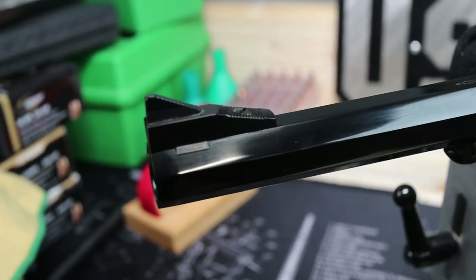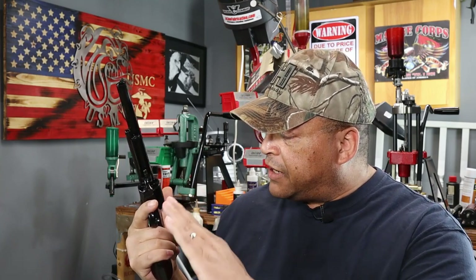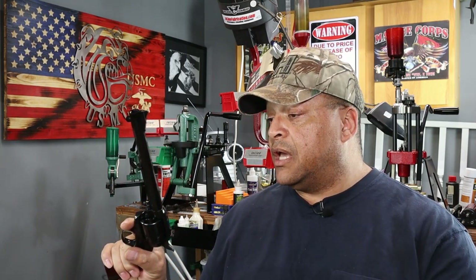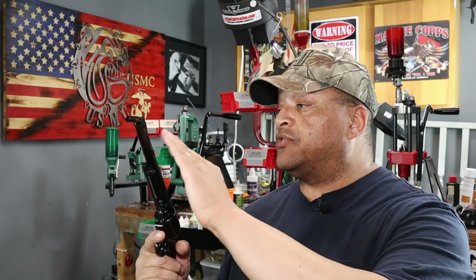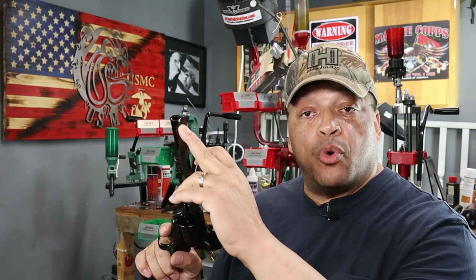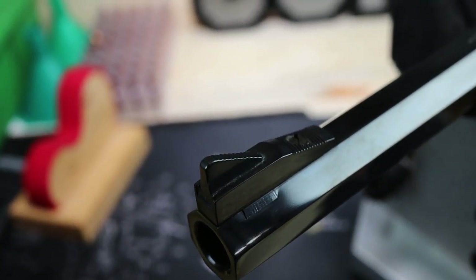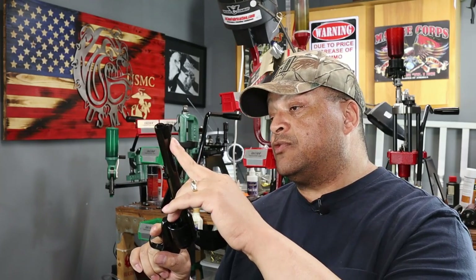Modern features include a front sight blade that is absolutely beautiful. And by the way, I totally skipped over the finish — the fit and finish on this revolver in this deep bluing, where literally I can see my hat as a reflection, is absolutely gorgeous. Back to the front sight blade: it is notched into the barrel — not only for security, but there's also a screw holding this front sight into the barrel for recoil purposes of this big .44 Magnum.